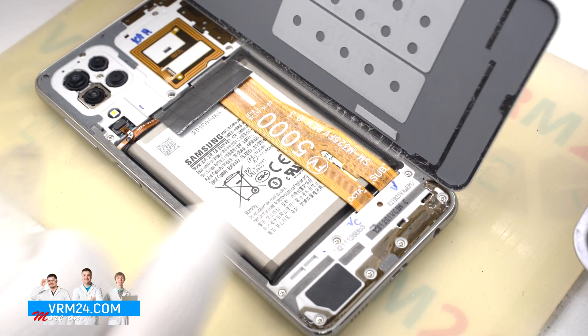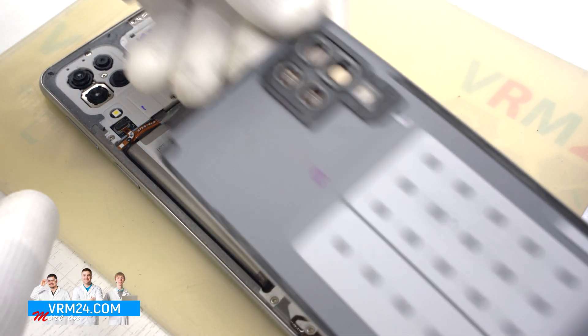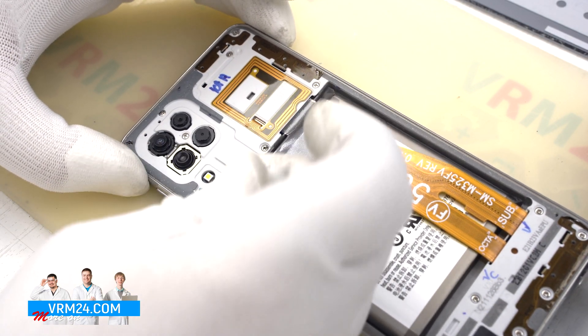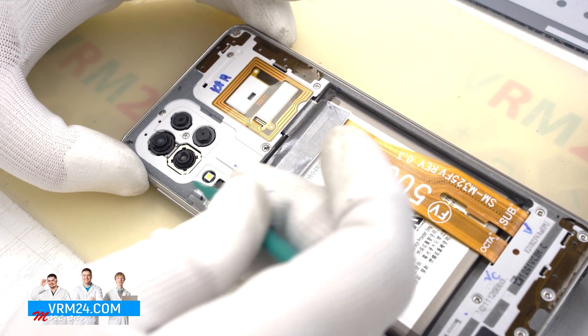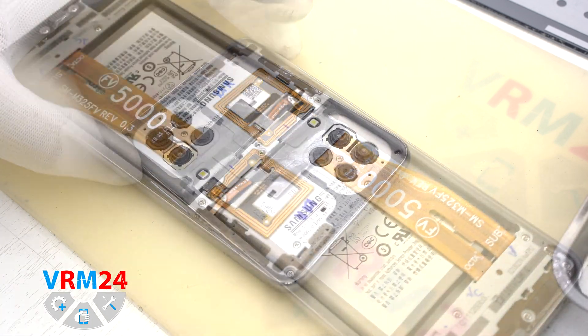We have the back cover open. On the back cover we have part of the flashlight and the gasket. Then we need to disconnect the fingerprint sensor connector to make sure we don't forget and accidentally damage the cable later.